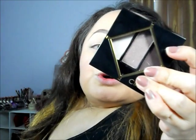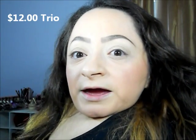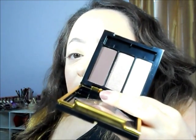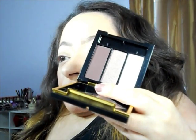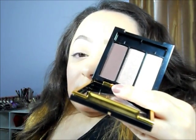The eyeshadow palette I picked up by Circa Cosmetics is the Alter Ego and it's in 02 as well. This was the one I felt I would use the most. This is what it looks like — I just felt like I would use it more. All of the eyeshadows are honestly gorgeous, but I really liked this one.